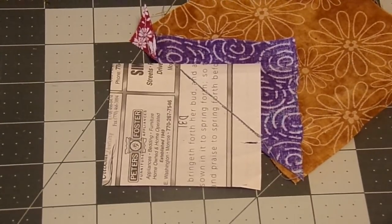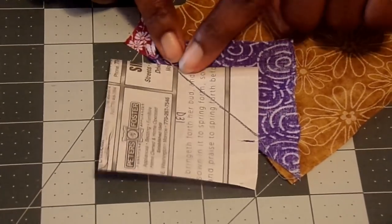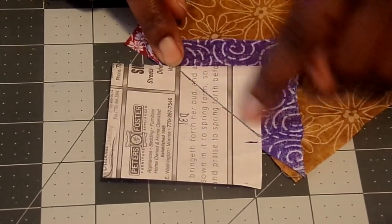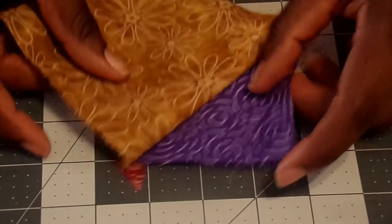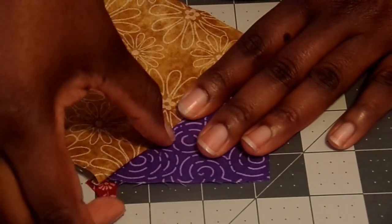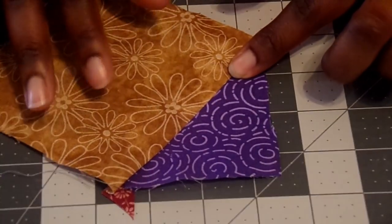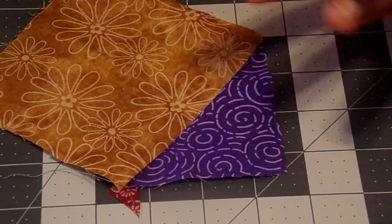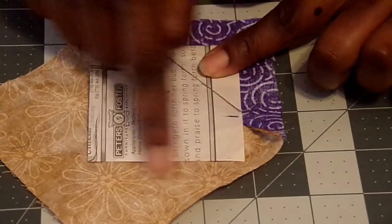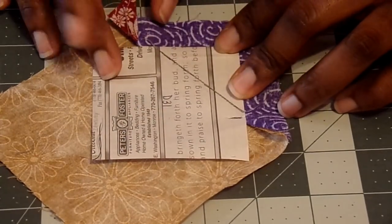I've gone ahead and stitched on that drawn line right here. I did use a light gray thread so it's pretty neutral — you probably can't see it on camera, but I did stitch there. Now I'm just going to turn it back and do a nice finger press on it. Right now it just looks like a really strange piece of joined material. But if we look on the back, we see that we're going to have a really good allowance around so that we'll be able to trim a fairly decent amount off.